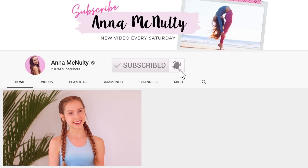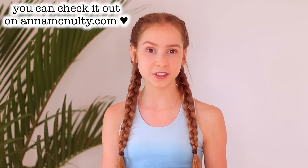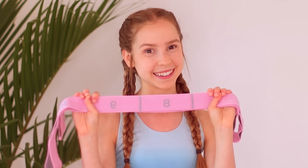Hey guys, it's Anna and welcome back to my channel. I know I usually don't post today, but since I'm so excited about the launch of my new product line, I thought I'd do a bonus video to show you guys some of my favorite stretches you can do with the Pretty in Pink stretch band. Don't forget to give this video a thumbs up and now let's go ahead and get right into the stretches.